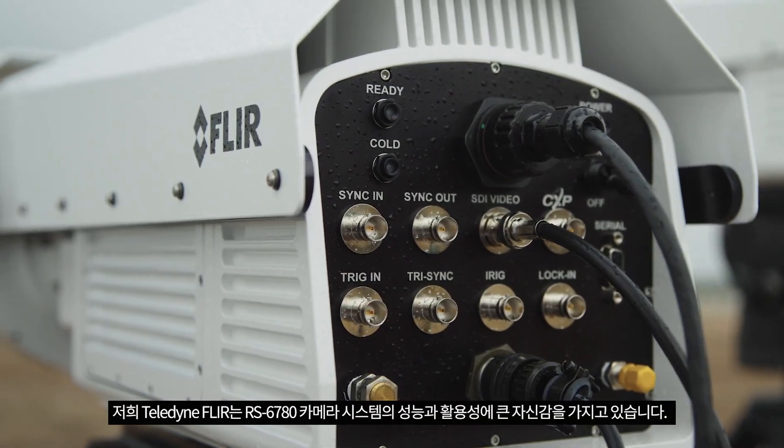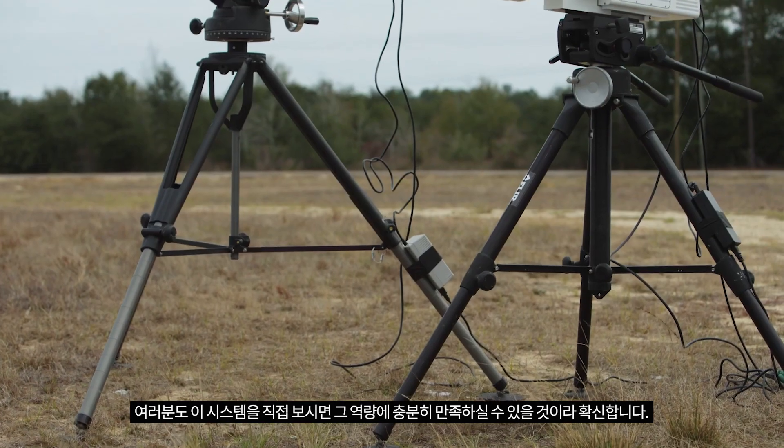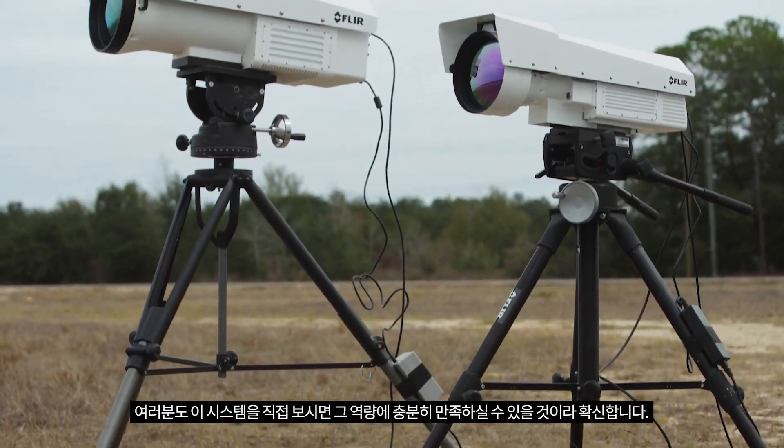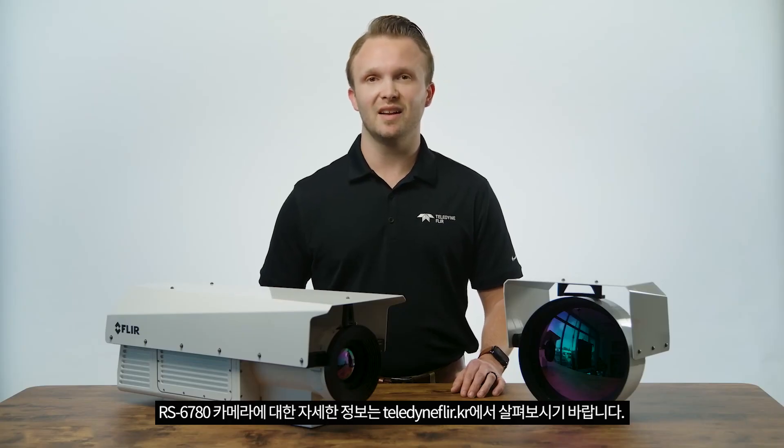We're really proud of the RS6780 camera system here at Teledyne FLIR, and I'm sure you will be just as impressed when you see it in person. For more information on the RS6780 camera, please visit us at teledyneflir.com.